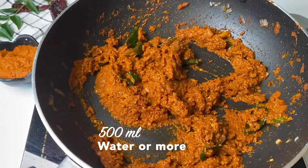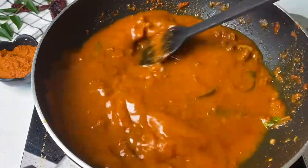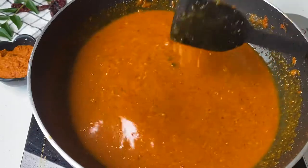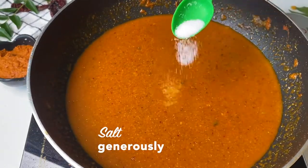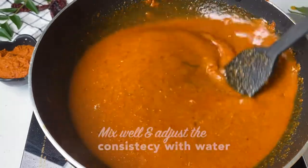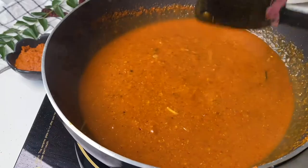Add the colored water from rinsing the mixer, then add a lot more water and let it be very runny. This is not a thick gravy — this is a South Indian curry, not a North Indian creamy thick curry. Salt is very crucial; pulimunchi is generally on the sour and salty side, so make sure you salt it well. Mix that all up nicely.